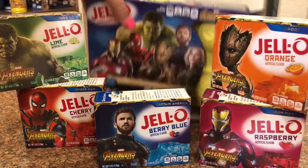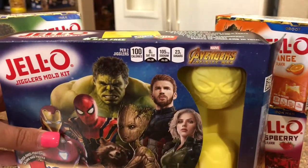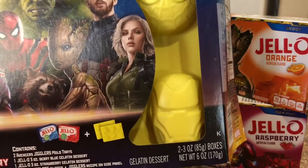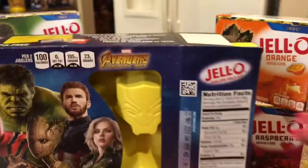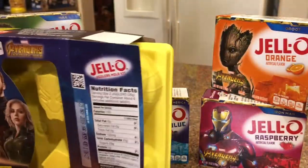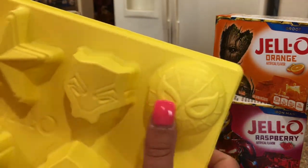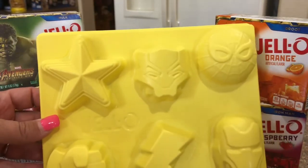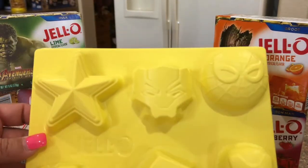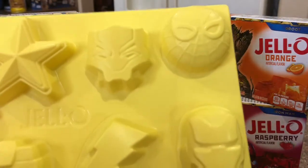I thought this mold kit was really cute because it's not just the regular Avengers — it has Spider-Man and more. I haven't opened it yet, so let's do that now. Inside we have a Captain America star, a Spider-Man mold, and Iron Man.